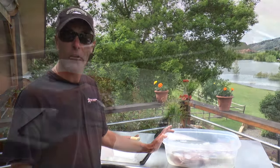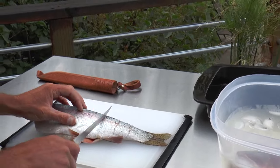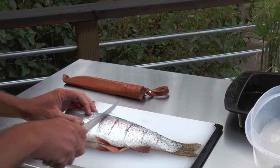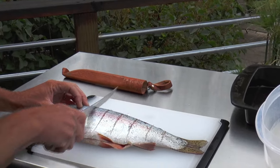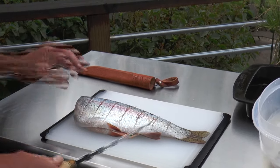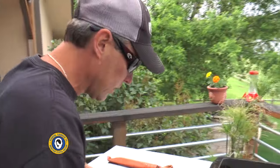What I'm gonna do is take my fillet knife and put little scores in the flesh, almost down to the bone. What that's gonna do is allow us to retain all the fat that's in this trout while still allowing the smoky flavor and the brine to impregnate the meat and make it taste really good. We'll do the same thing on the other side.